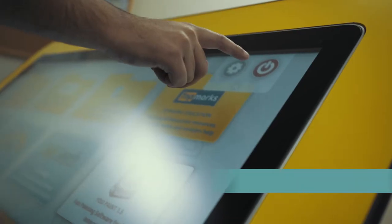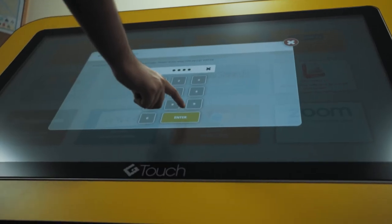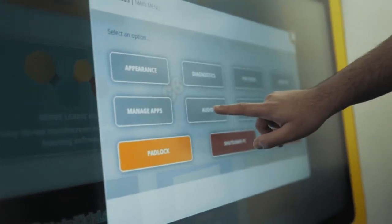The G-safe platform places all setting controls behind a pin-controlled area. This allows the teacher to take control of whitelist, blacklist, volume control and more.